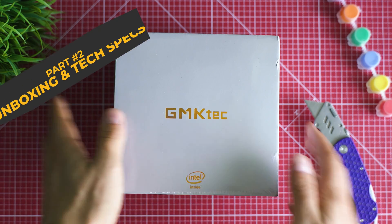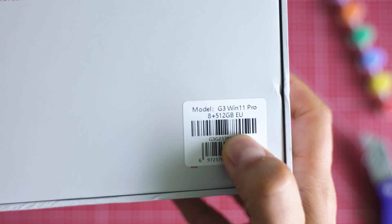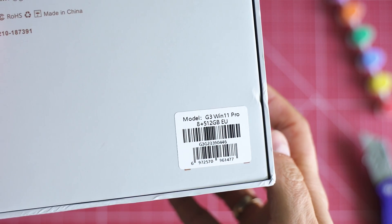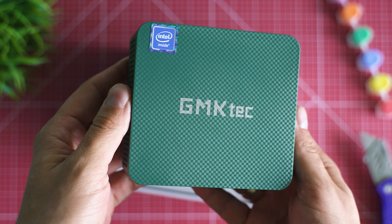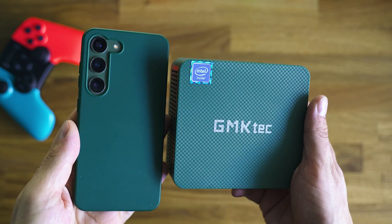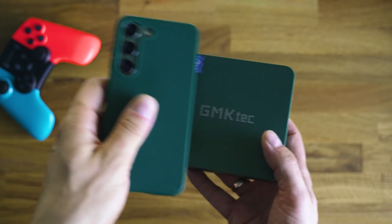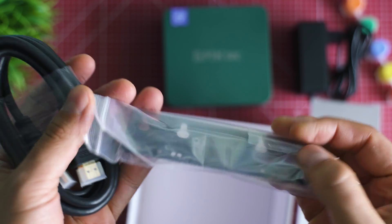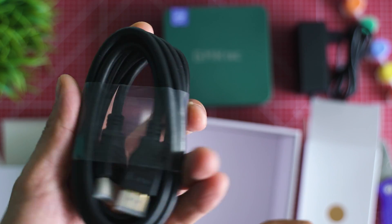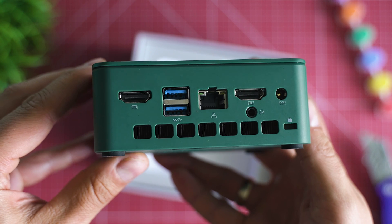Unboxing feels good. JMK Tech have been on the market for quite some time already, so some of you may recognize them. Nothing too fancy — it feels like a generic box fitting more than one model. This is the Nukebox G3 in a lush green color, reminiscent of a Galaxy S23 case. There's an included power adapter and a plate for VESA mounting, meaning you can attach it behind a TV or monitor. There are a bunch of connectivity ports, with shape and size similar to many other mini-PCs.